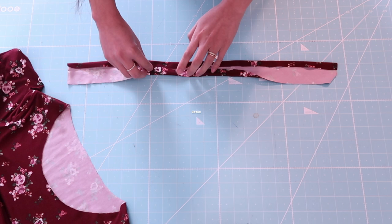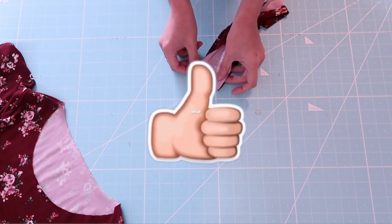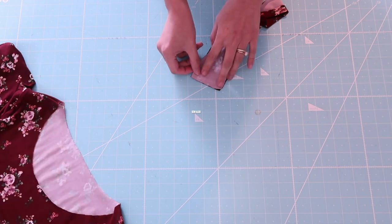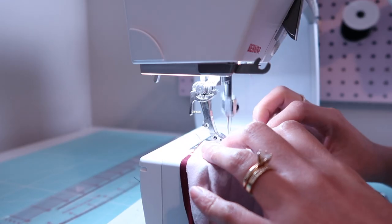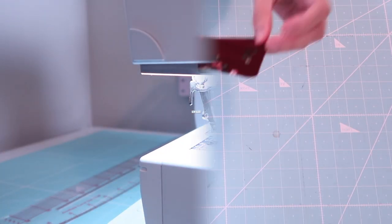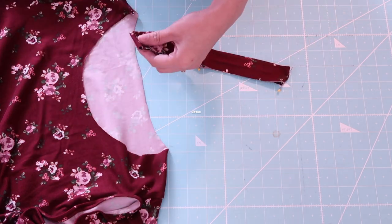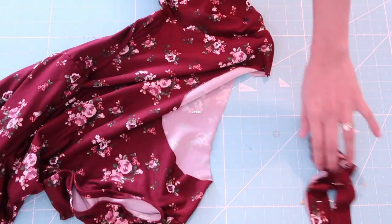Then I am going to fold it one more time, just like this, and press it again. After that, I am going to match the ends and sew across. After that, I am going to quarter the neck band and the neckline.